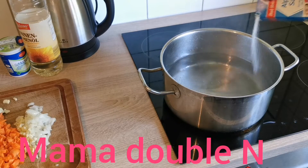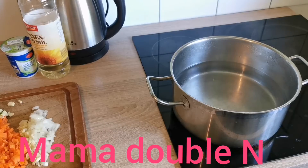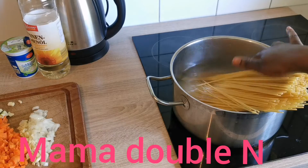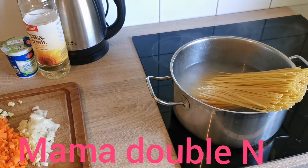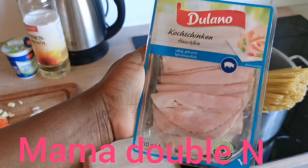I'll add my salt to the pot and cover it again to boil before I put the spaghetti in. You have to let the water boil before you put the spaghetti, otherwise it will soak in the water. As you can see, I've put my spaghetti in the pot.